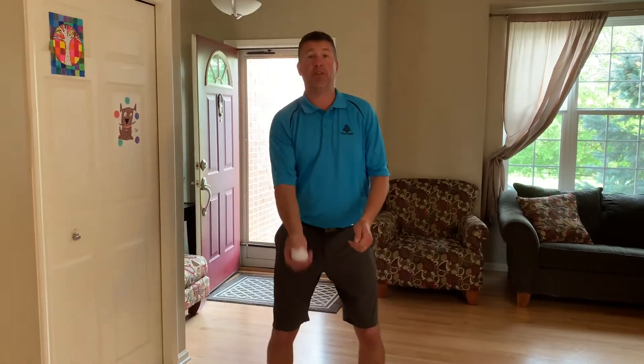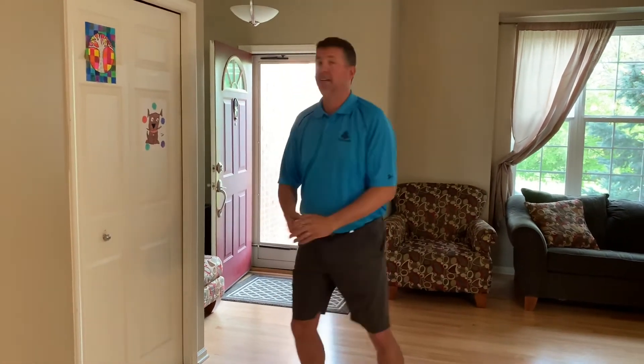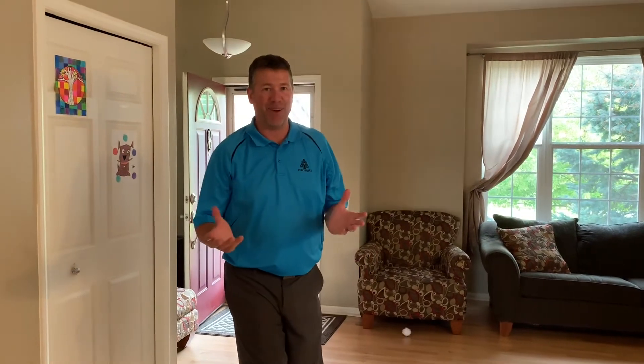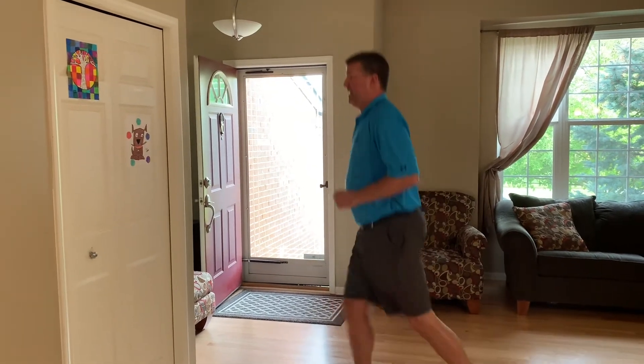Take it up, toss it up, bump, catch — that's one point. Then do it again: scissors, toss it up, bump — whoa, over my head, no point for that one. Pick it up, try it again: scissor kick, toss it up, bump, and catch. I'm gonna see how many times I can do that in one minute — see if you can do better than I can.